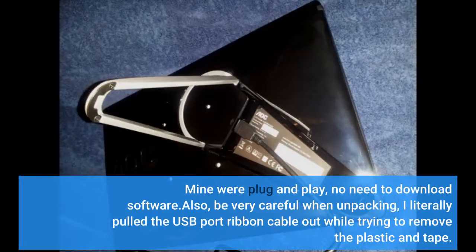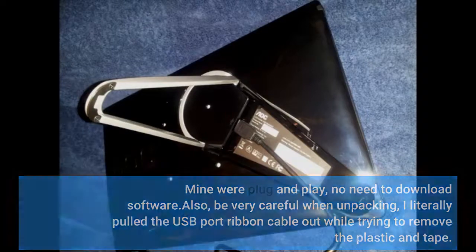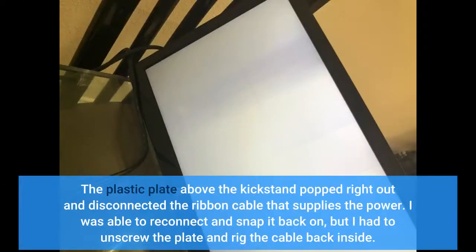Be very careful when unpacking. I literally pulled the USB port ribbon cable out while trying to remove the plastic and tape. The plastic plate above the kickstand popped right out and disconnected the ribbon cable that supplies the power. I was able to reconnect and snap it back on, but I had to unscrew the plate and rig the cable back inside.